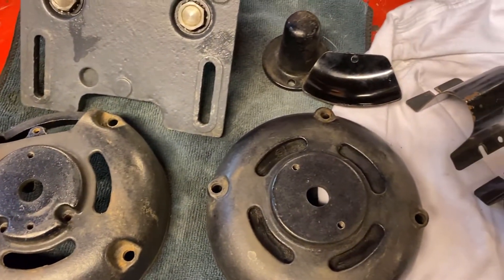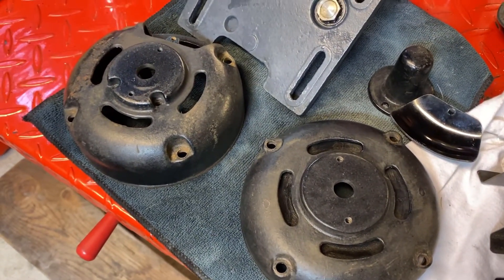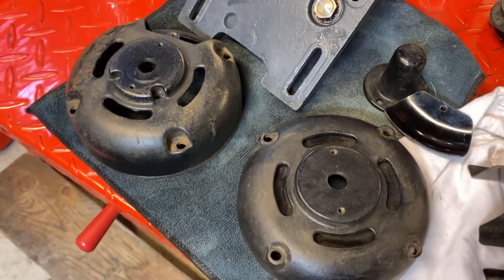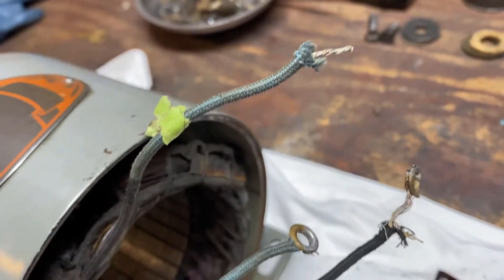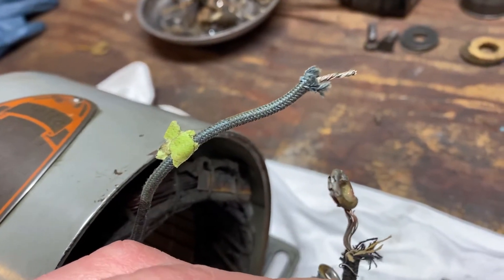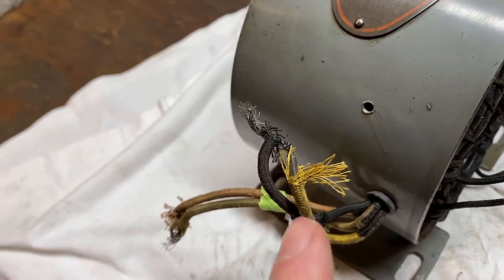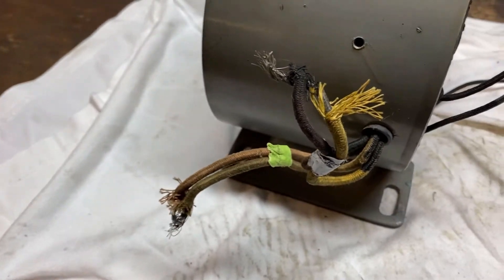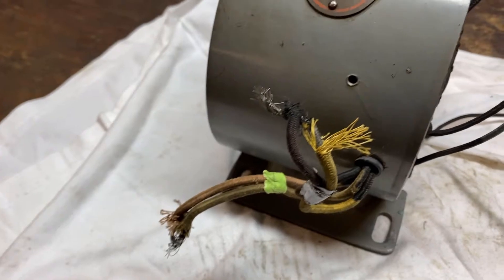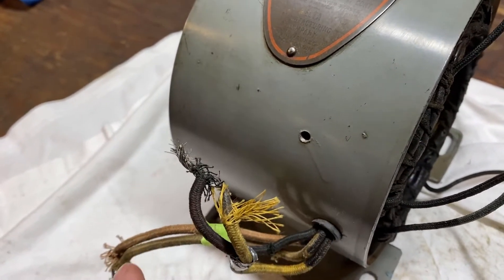I'm tempted to paint the covers black, however new black covers on the old motor are going to look funky, so I'll probably clean these up a little bit more and then just clear coat them. Right now my challenge is this wiring — that's a mess. These are the results of somebody going in and putting a three-prong cord on this, which I respect, however they made a mess of it.